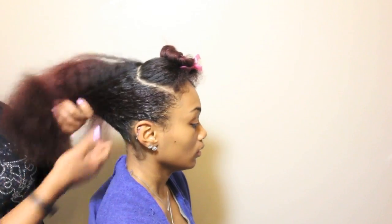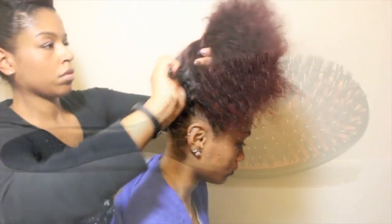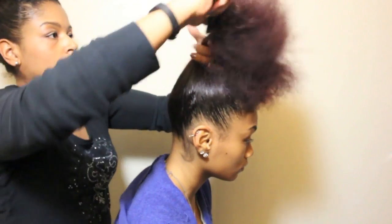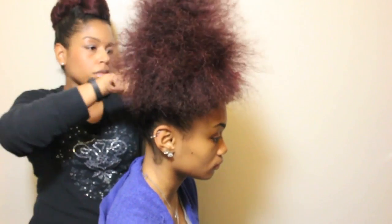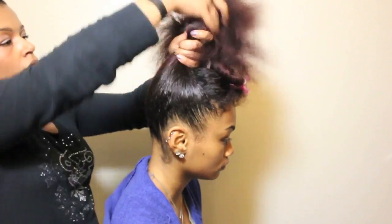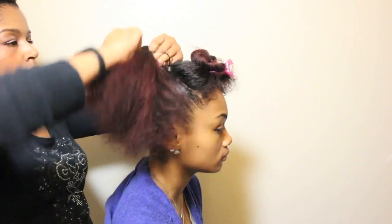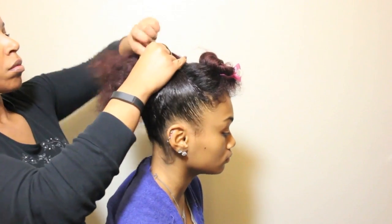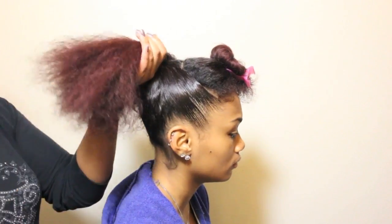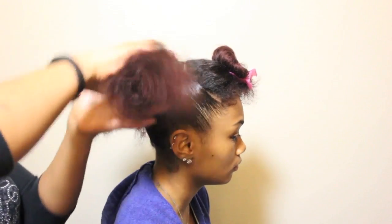Then I am going to use my Denman Grooming Brush to smooth the hair into a ponytail. Now I am going to divide the ponytail into two sections, twist, and pin to secure the hair.